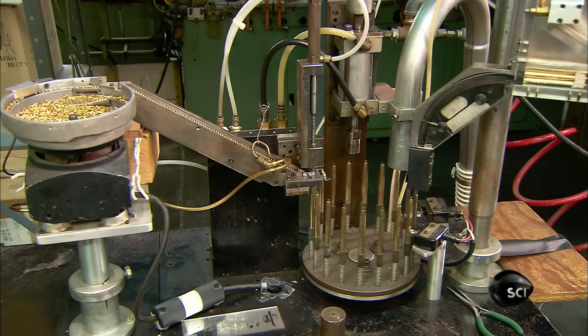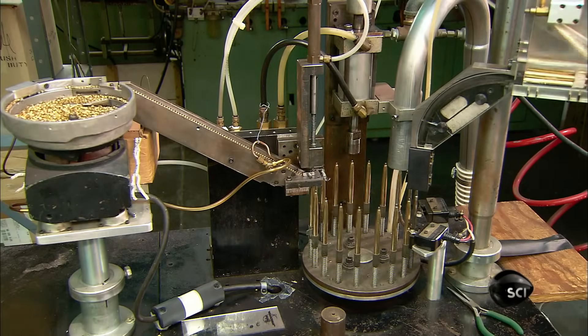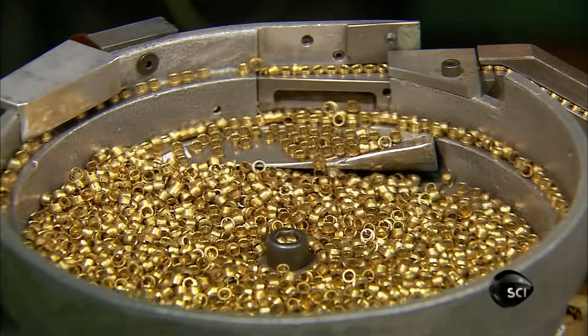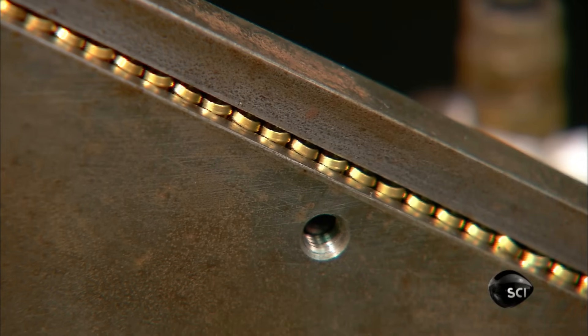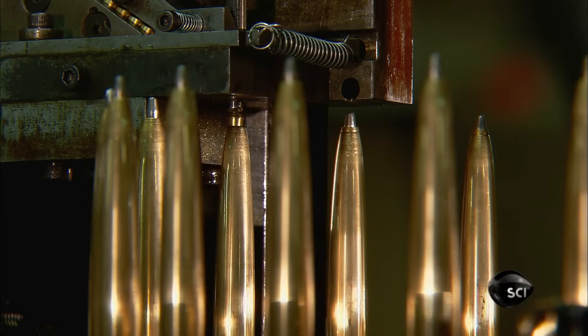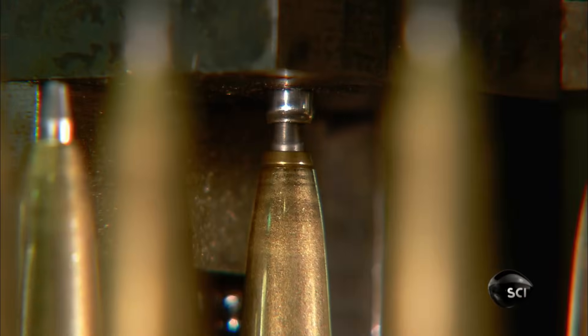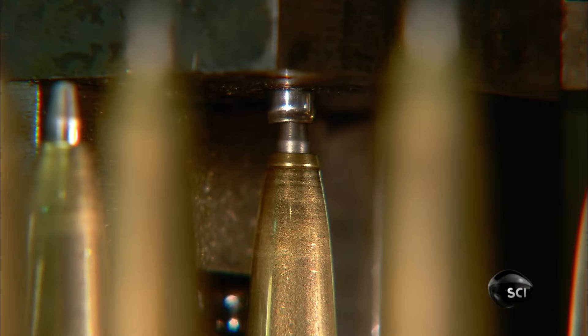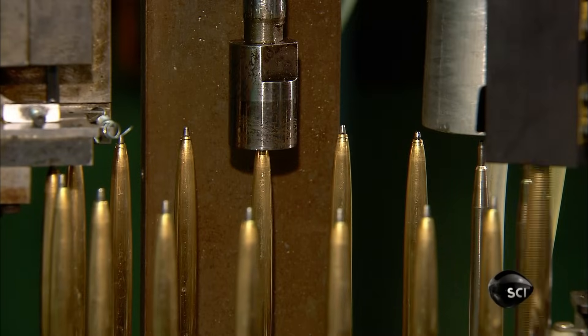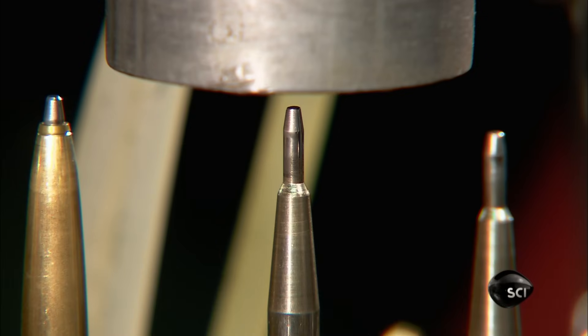To prepare the two-part brass body of the pen, a feeder drops the bottom part, called the barrel, onto each spoke of the barrel assembly machine. To strengthen the writing end, the machine inserts a brass reinforcement piece called the nose tip. It then crimps the end, flaring the nose tip inside the barrel so that it becomes wider than the barrel opening and therefore can't slip out.